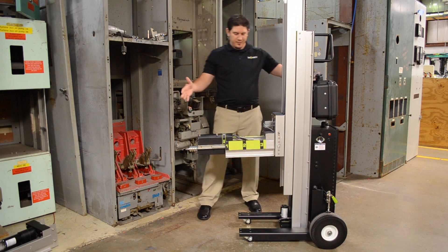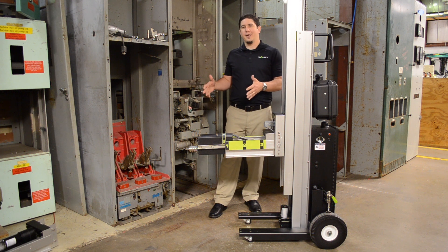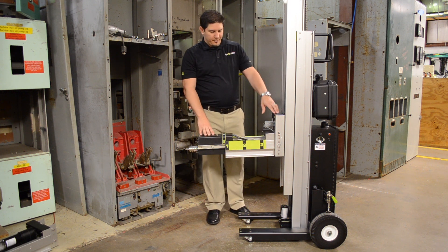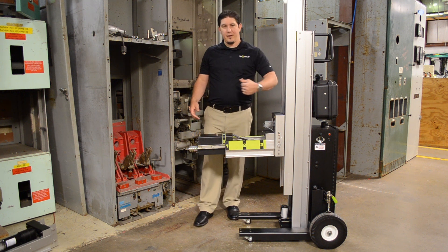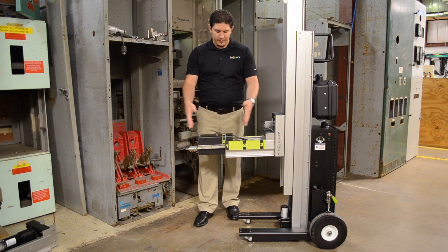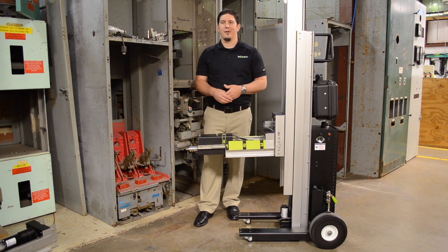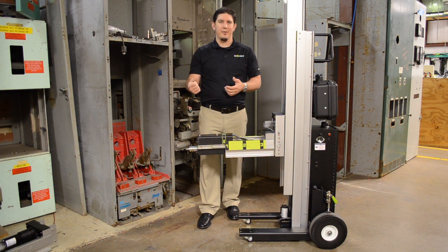This unit obviously is going to take more like a 30 to 40 inch aisle space. So if you have a really narrow application, that's a motor carriage you may consider. The other motor carriage is an actuator-based carriage that will push and pull the breaker. So instead of having a rotary style motor, we can have a large actuator sitting in the carriage and connect it to some of the levering or extraction style breakers that need to be pushed and pulled.